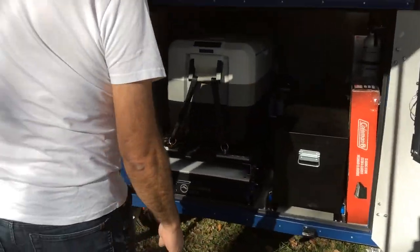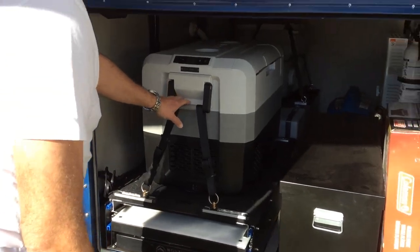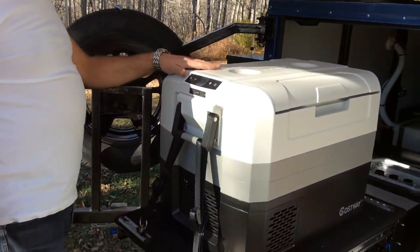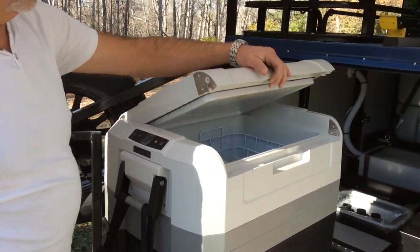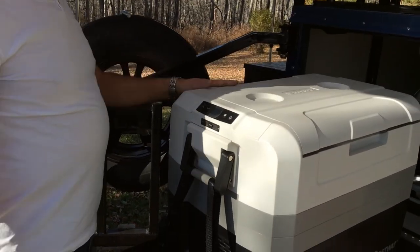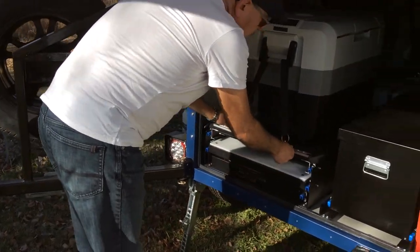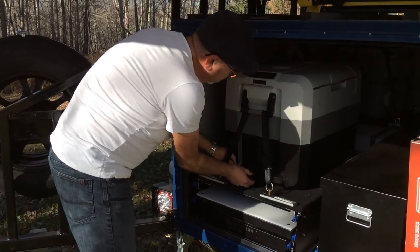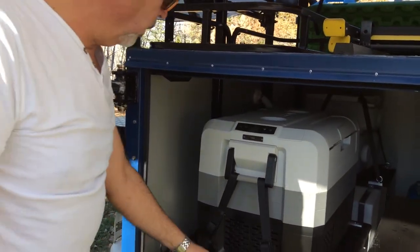Inside here we have a 12-volt and 110-watt fridge, so it works with 110 or 12 volt. You can either open it from this side or from the other side. Very easy to operate and then you slide it in. You plug in your 12 volt, flip a switch, and it will give you the power you need.